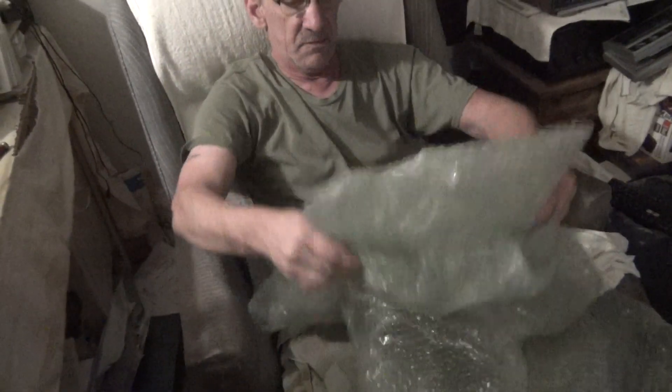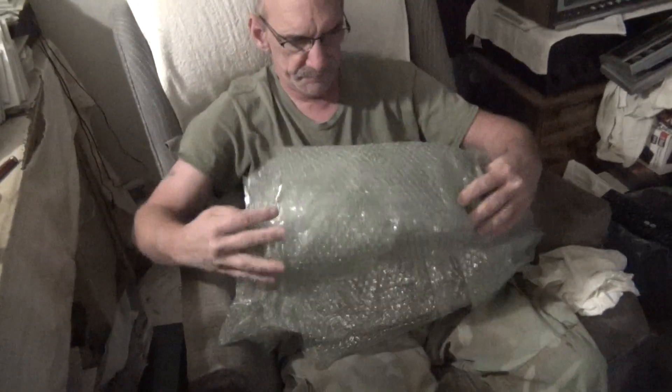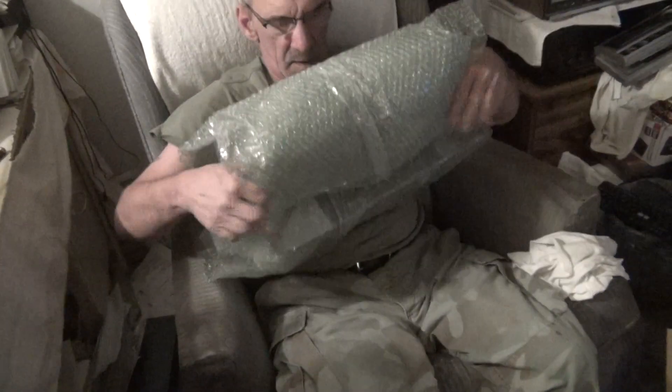Gonna wrap up one of my 2000s with this stuff. We like bubble wrap — looks like he was pretty generous with that bubble wrap. What is this, ten feet?